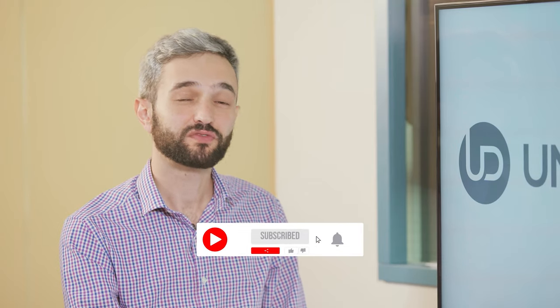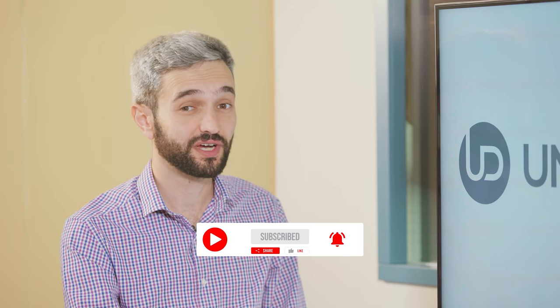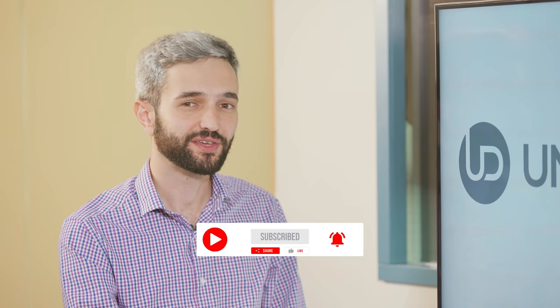Thank you very much for being with us. Don't forget to like, share, subscribe, and follow to stay up to date. Thank you and have a great day.